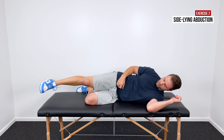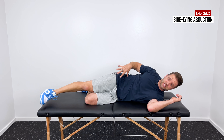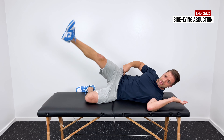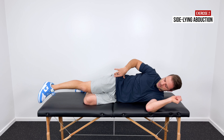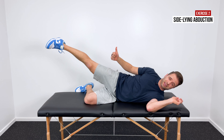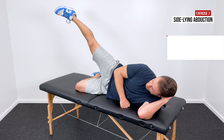Stretching is a great way to eliminate tightness, but a lot of times tightness in the back of the hips is caused by weakness. So if we want that tightness to stay away, we need to introduce some strengthening. Here are three of my favorite exercises to do that.